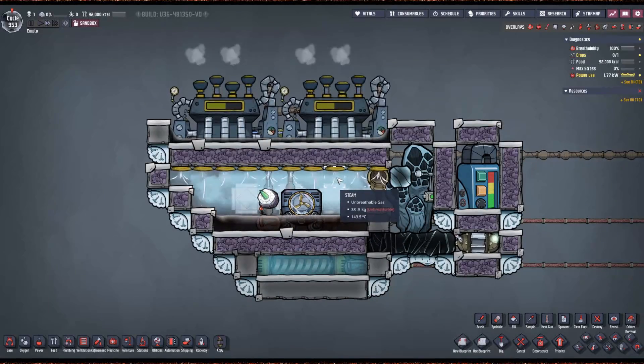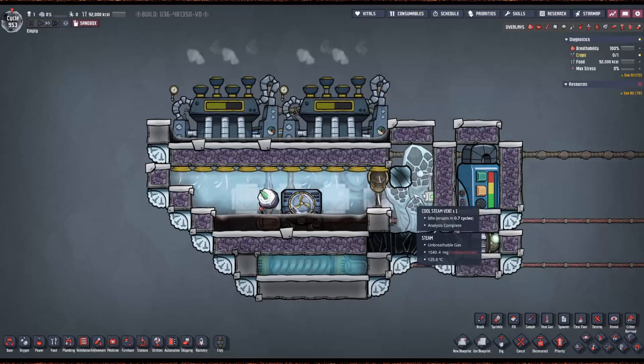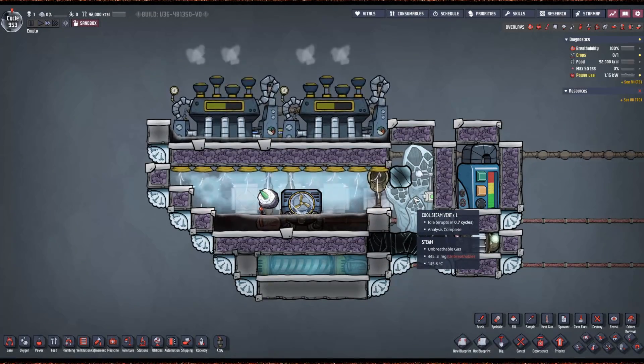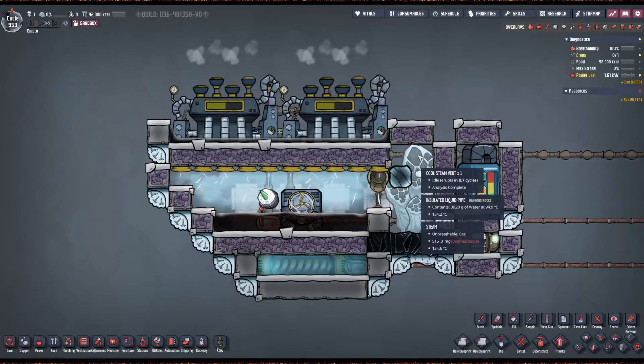Then this room can overpressure — you can see it's at 40 kilos now. This would overpressure the steam vent so it wouldn't be able to produce. This steam vent is able to produce 100% of its capacity because we're constantly vacuuming out the room.